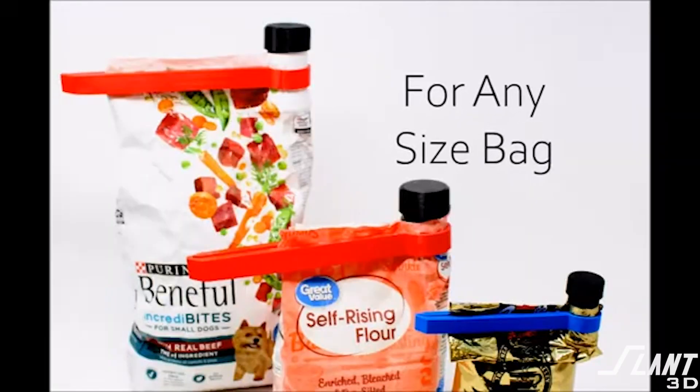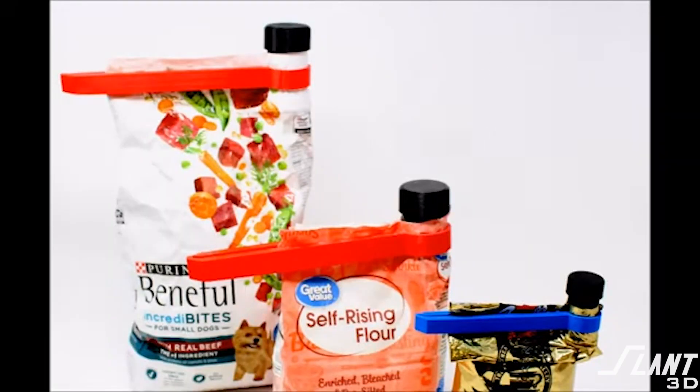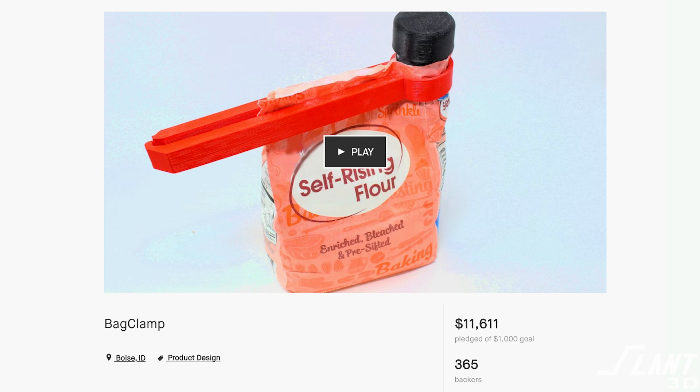We ended up having multiple sizes — small, medium, and large — and they were a very popular item because they solved a problem for a lot of people. Keeping bags organized, clean, and tidy was a difficult thing to do. The Kickstarter ended up raising $11,600 with almost 700 to 1,000 individual bag clamps being sold.